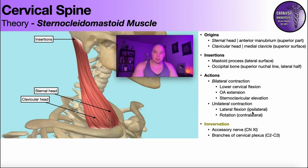What's important to understand are the actions of the sternocleidomastoid. When it contracts bilaterally — both left and right at the same time — the biggest thing we care about is lower cervical flexion, which basically amounts to the entire neck coming forward, so the chin coming towards the chest or sternum. You also get a little bit of upper cervical extension, particularly at the atlanto-occipital joint, and a little bit of sternoclavicular elevation, but the big thing is lower cervical flexion.